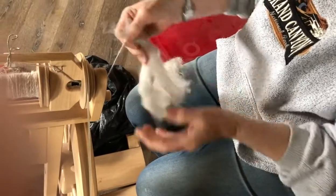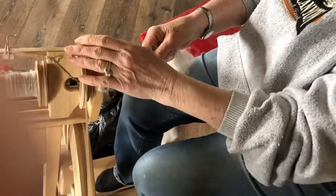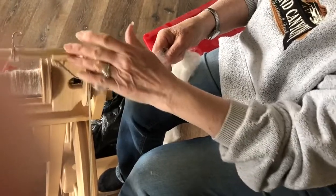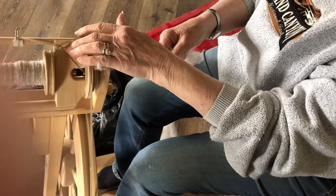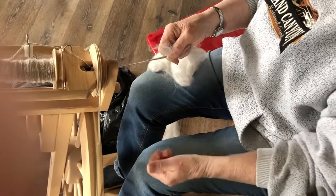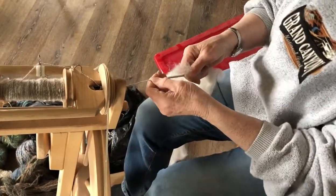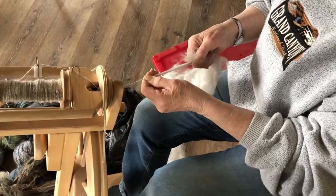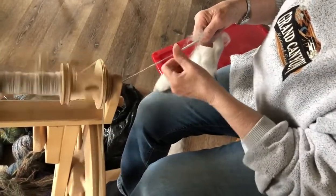And what kind of wool is this? This wool is 65% merino sheep's wool and 40% angora rabbit wool or hair. There we go and we're ready to spin.